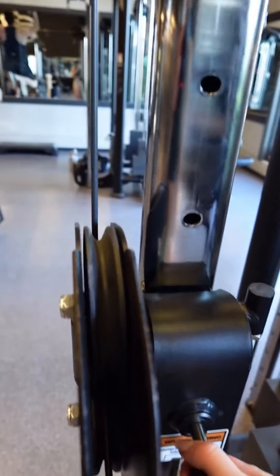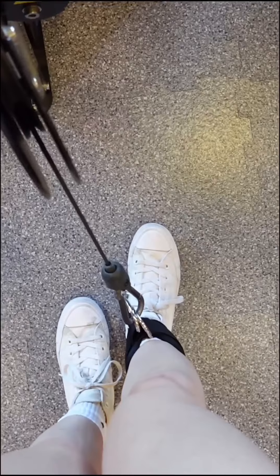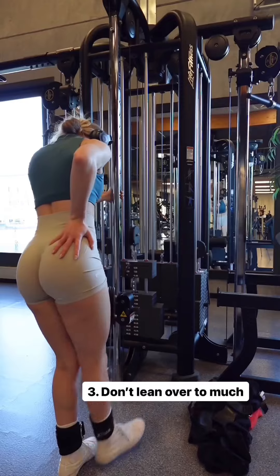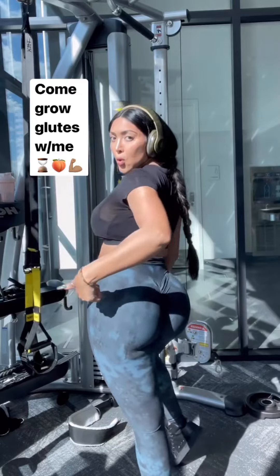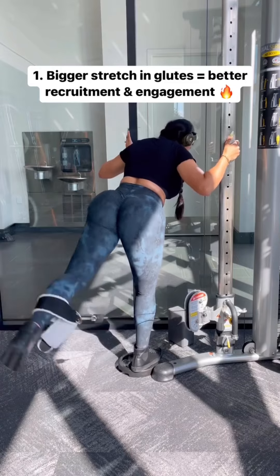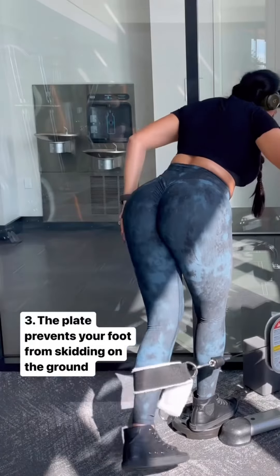Performing cable kickbacks with a pause at each repetition is an effective way to increase the time under tension for your glute muscles, which can lead to better muscle activation and growth. This exercise primarily targets the gluteus maximus, the largest muscle in the buttocks, but it also engages the gluteus medius and other stabilizing muscles.